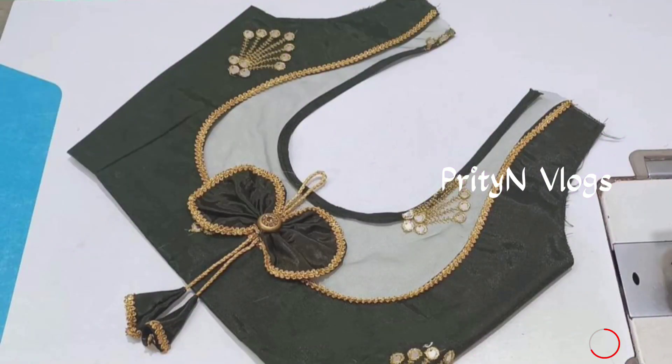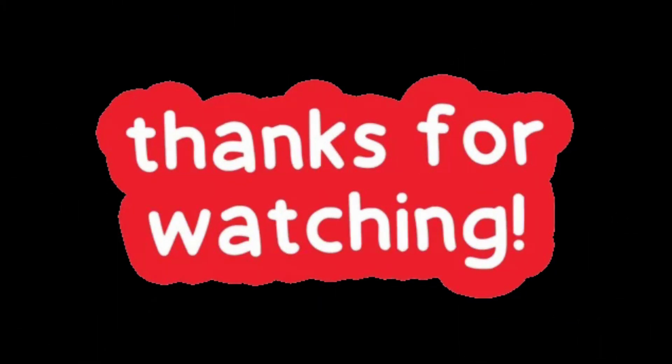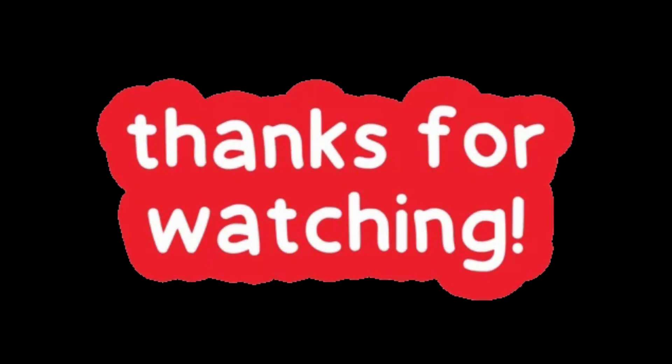If you like this video, please like and subscribe. I hope you like this video. Try it.